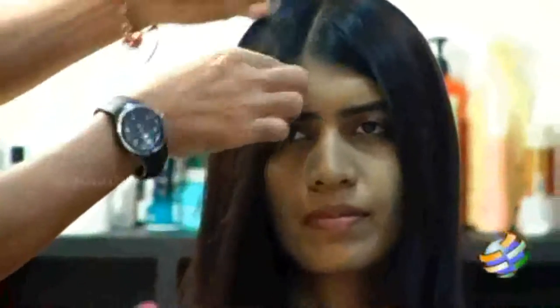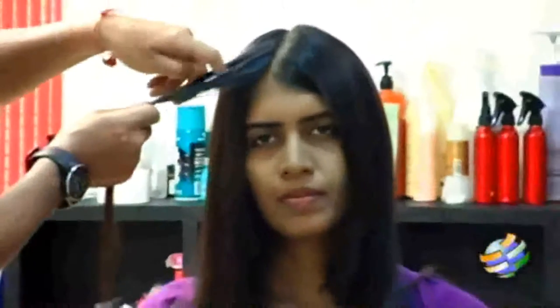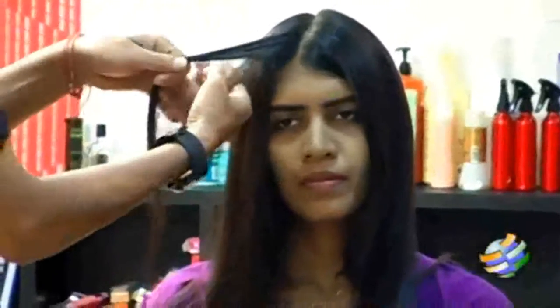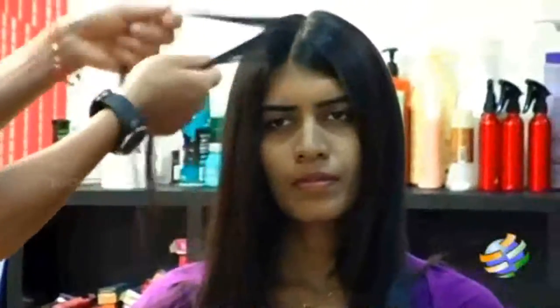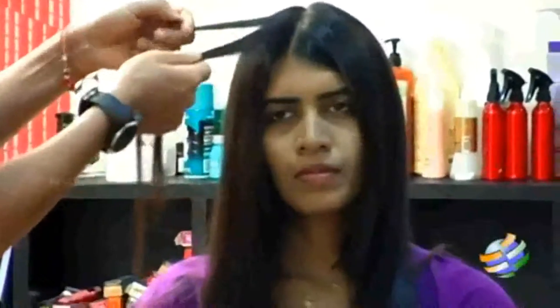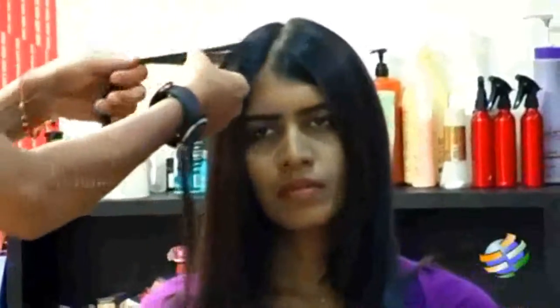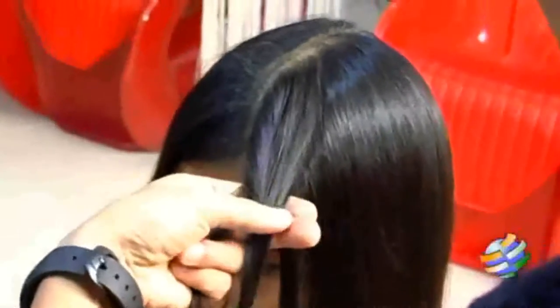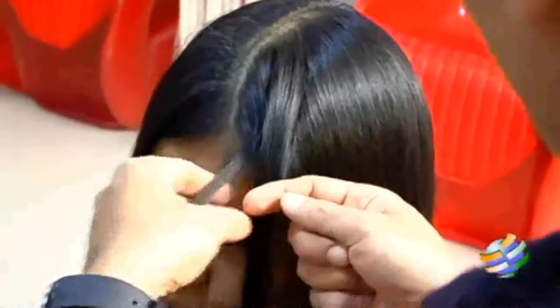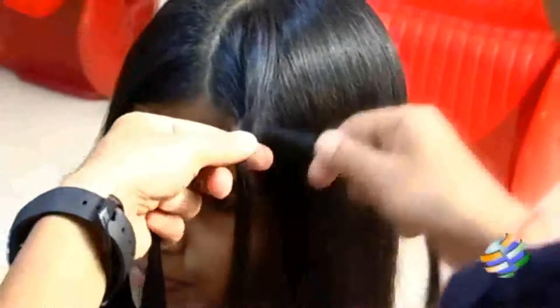So you can just take this small section first, make it into two. You just have to separate it — just two strands to hold — and just keep it over that. Again from this side you have to make it over, and with this we have to keep on adding.